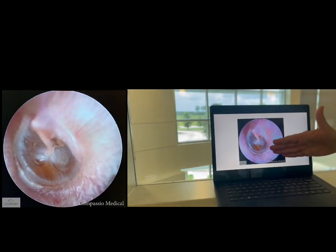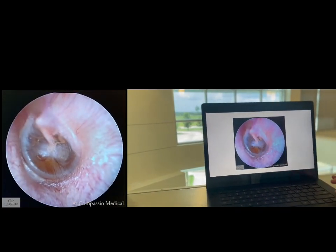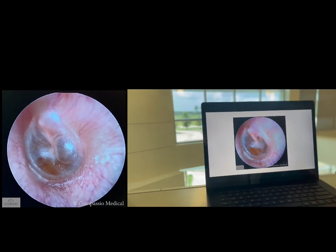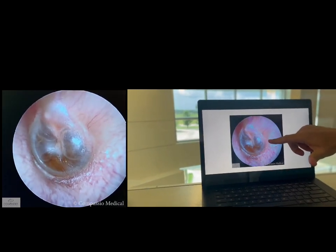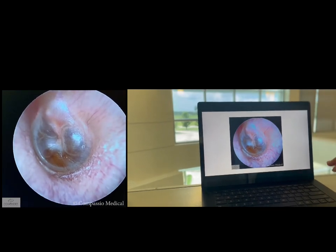Here's another patient. I was pretty sure they had fluid, but just to confirm it, I had them perform the Valsalva Maneuver, and what you can see is some bubbles going on. So that definitely confirmed the presence.